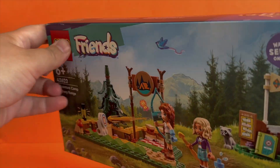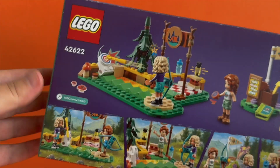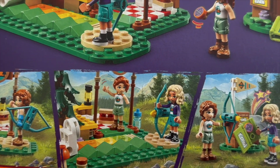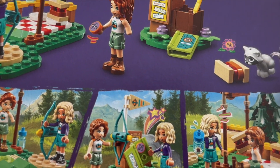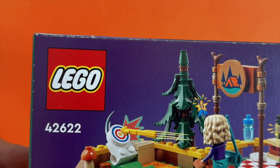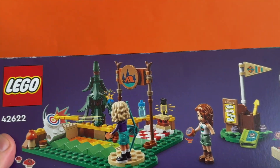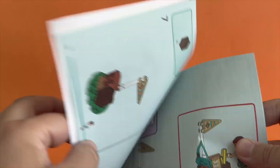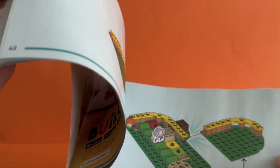Archery roleplay for girls and boys aged 6+. This buildable Adventure Camp Archery Range building toy comes with two mini dolls, Autumn and Nova, and a raccoon figure for children who love imaginative play sets. With the functioning bow and arrows set, kids can use the toy bow to help Autumn and Nova shoot the arrows at the target to earn the archery badge for their camp book.